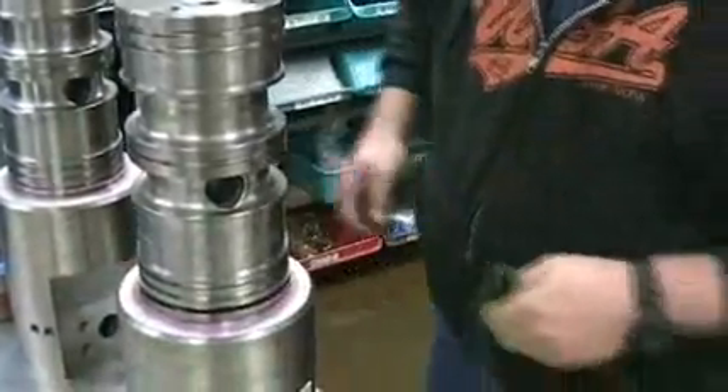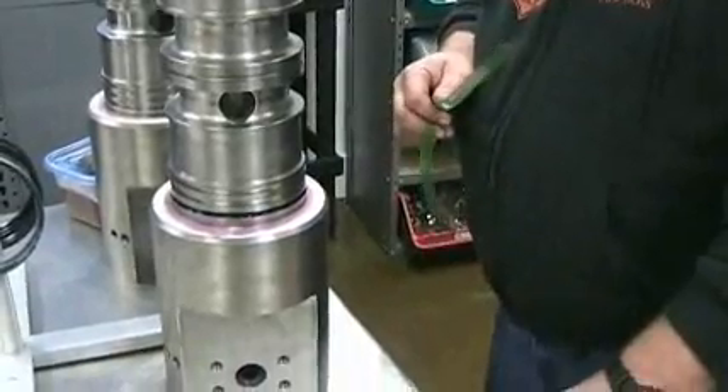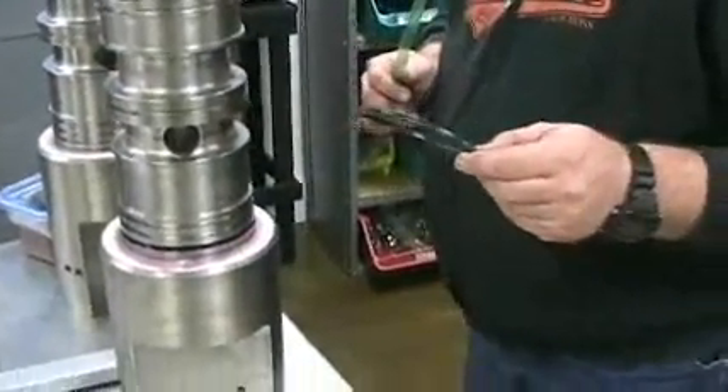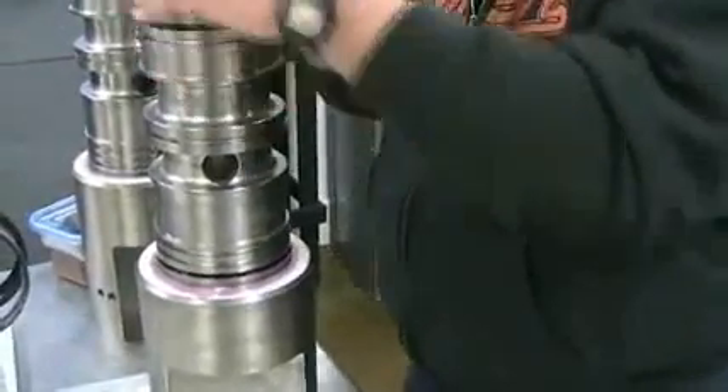Taking the tape out, be careful not to cut or leave a mark in the ID of that seal. The next thing to go on is another U-cup, and this U-cup goes on with the lip facing upward.